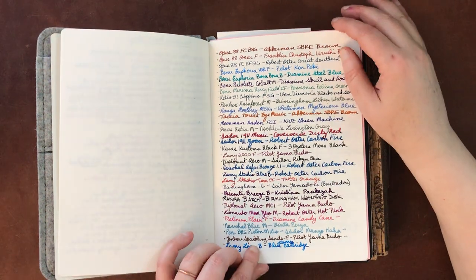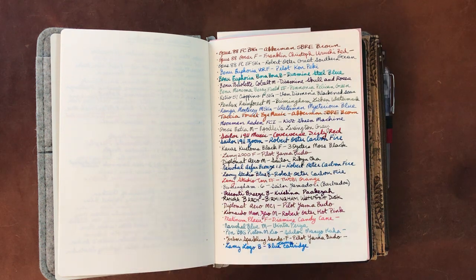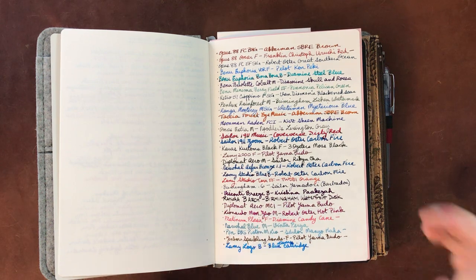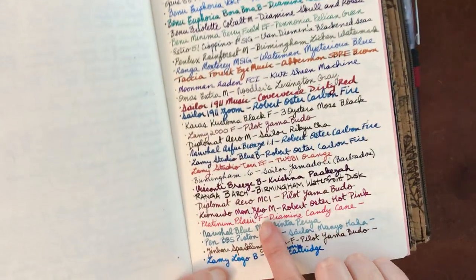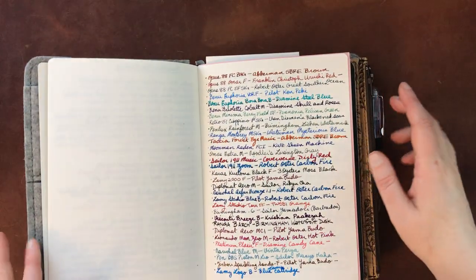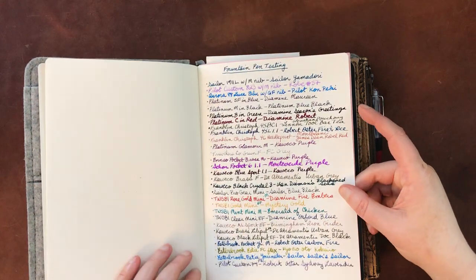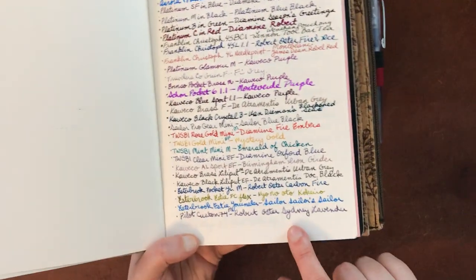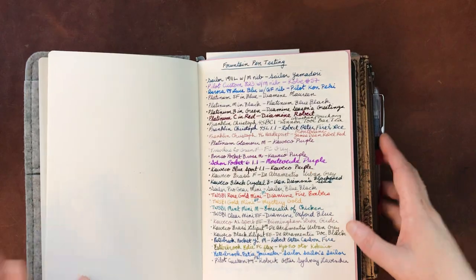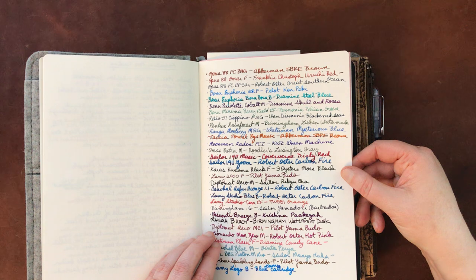It shows off sheening and shading. You can see a little bit here with the Robert Oster Hot Pink where you've got a little bit of variation. I think it shows it off fairly well. Like with this Sydney Lavender, you can see the shading pretty well. So the first few pages are just different fountain pens and inks. I have not done any extended writing with this notebook because I have not been using this notebook for journaling yet.